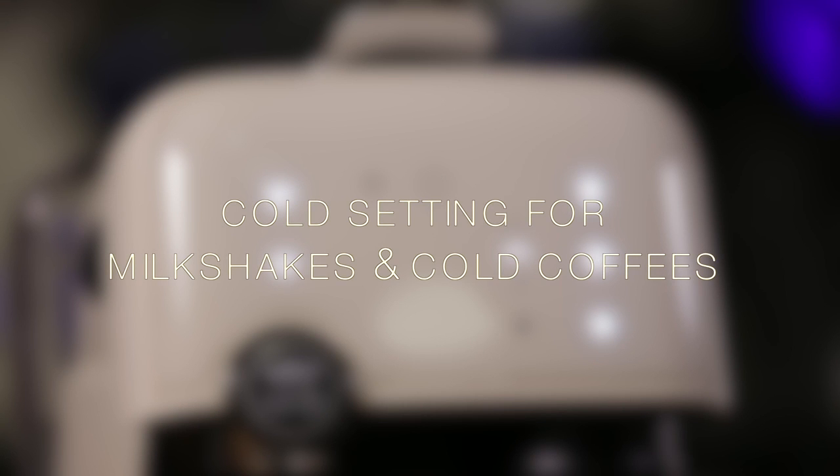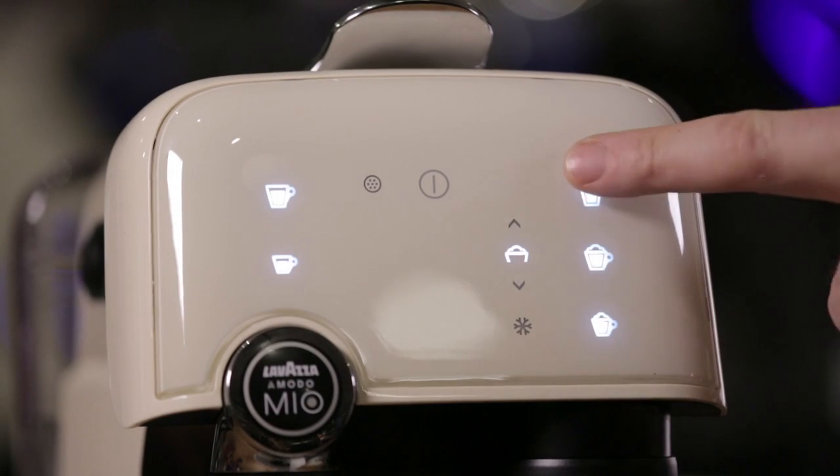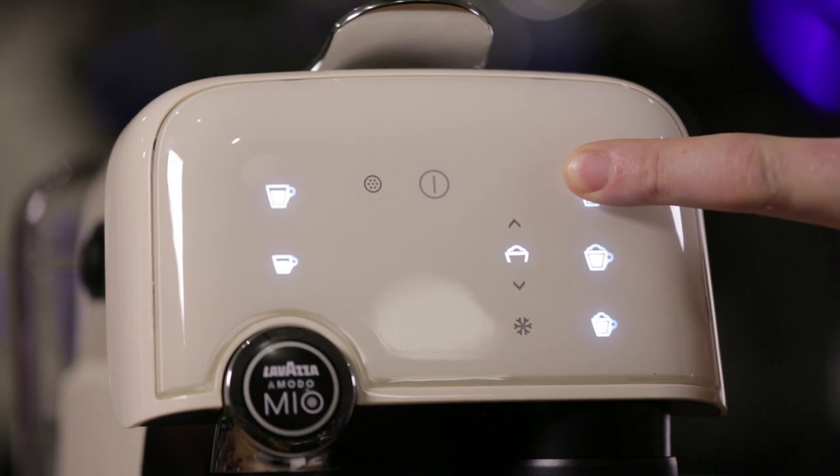Cold drinks. You can make milkshakes and cold coffees with your Lavazza Fantasia machine. Just follow the earlier procedure, but when selecting your milk icon on the machine, press and hold until the snowflake illuminates. This is about a three second hold.